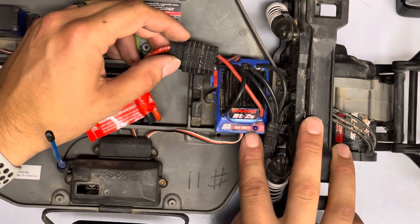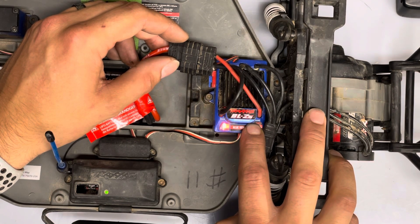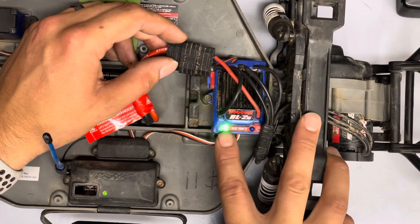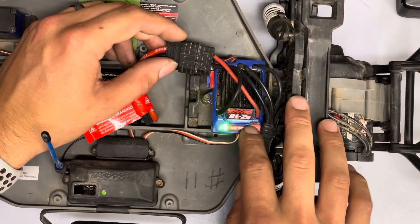Before you power it on, that's how you change your modes. If we hold it down and continue to hold and then let go, it did the one blink red — that means it's in full forward brake with reverse. I'm going to power it down.